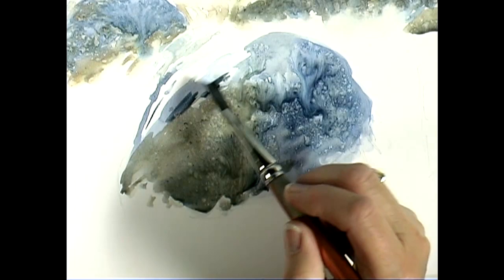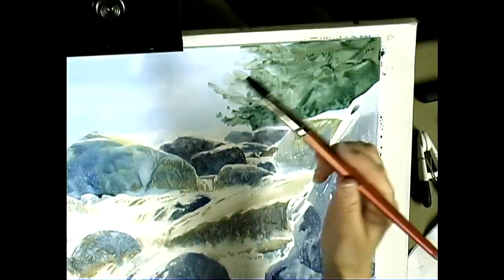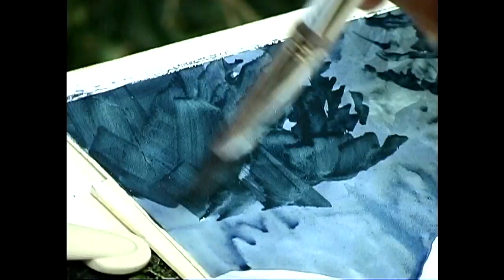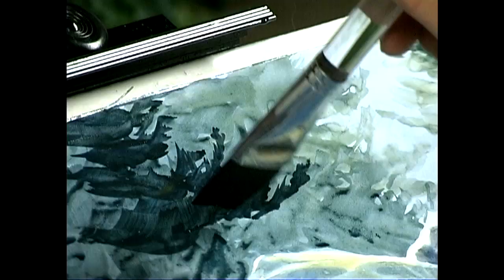The delicate spray adds dimension to the boulders and suggests intricate paths in the water. With the rocks and river in place, Ann uses her earth tones to mix bold greens for the background trees. She demonstrates a range of techniques for painting tree cover: lifting white branches from blocks of color, swirling edges with a flat brush, and dotting in leaves with the brush's edge.